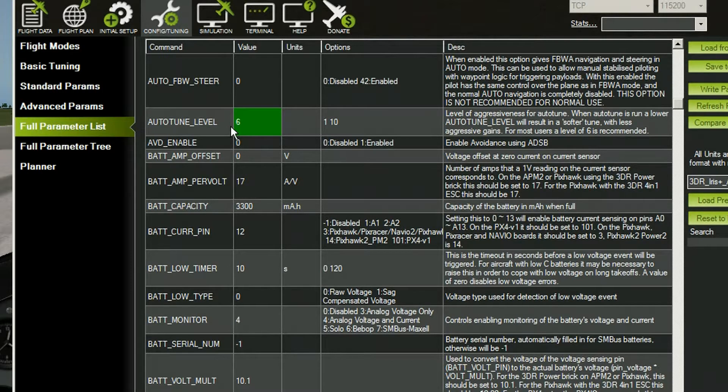So I think the first thing the developers need to do — you've got this auto-tune level which goes 1 to 10, and they should make it number 11 for the rate of aggressiveness. Anyway, let's make it the most aggressive just to see what happens. That's number 10.